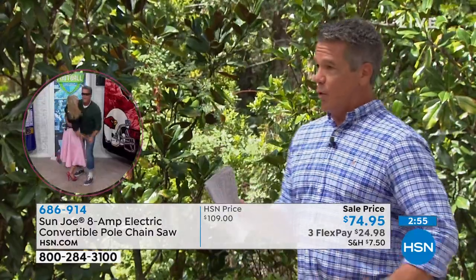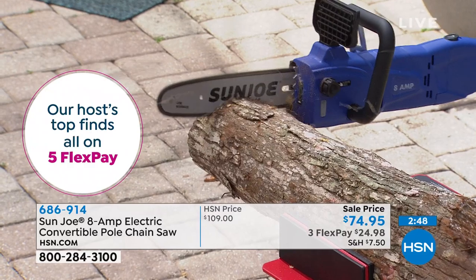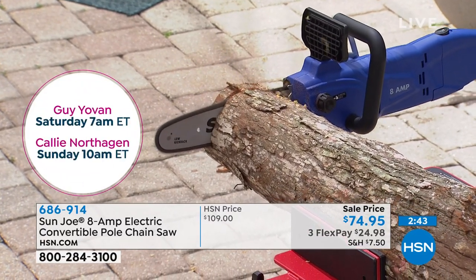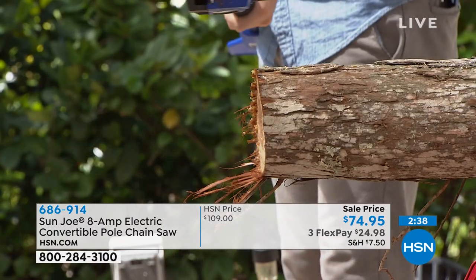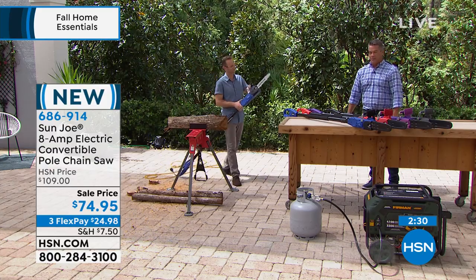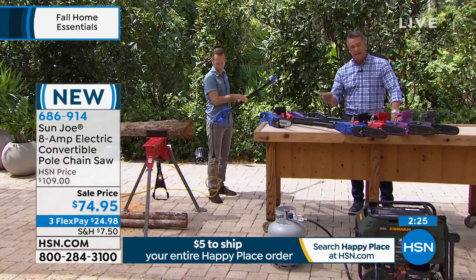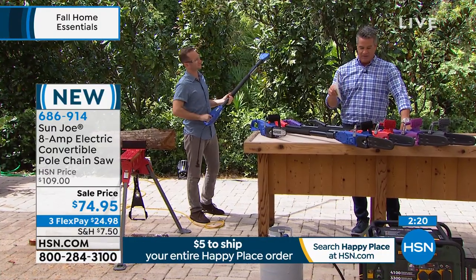What I love about Sun Joe is they doubled up the warranty for you — not one year, you get two years of warranty. Two years to enjoy this. You can try it for 30 days with us. For only about $25, get it home. The next time rain freezes in the trees and you get those branches hanging down over your yard and you're thinking when is that going to fall on my head or my car — take your pole saw outside, plug it in, and in a couple of minutes you've taken care of that job and cleared out that danger.